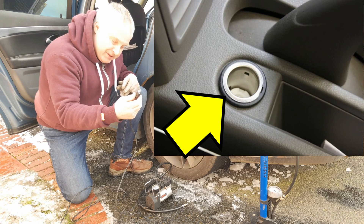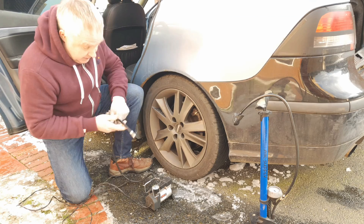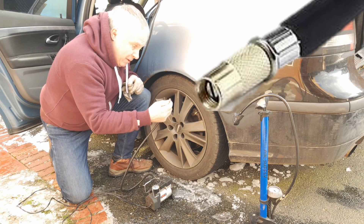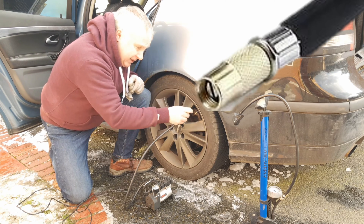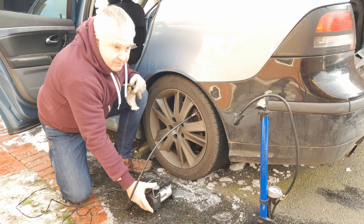Plug it into the power socket in your car — you might need to turn the ignition on to get power. Connect the air lead to your tyre. Most have a screw-on connector rather than a press-on connector like the manual pumps, and simply then switch on.